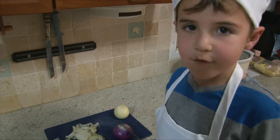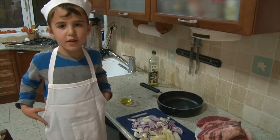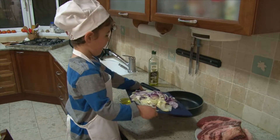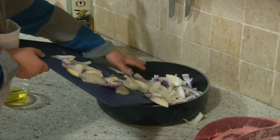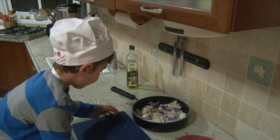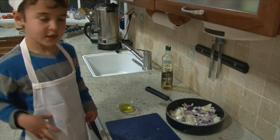The first thing we have to do is cut the onions. But be very careful — the knife is sharp. Now that we have all the onions chopped, we're going to pour them in the pan.